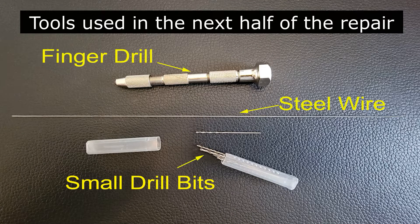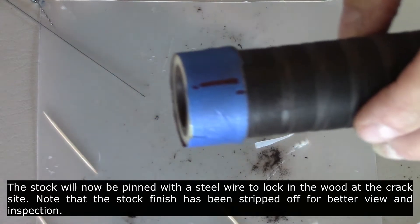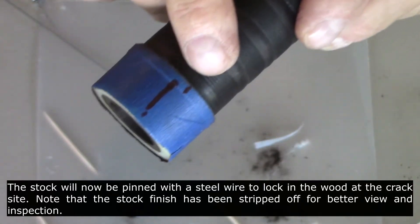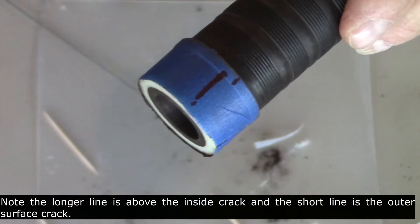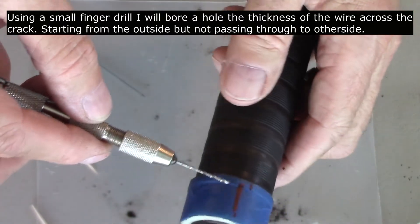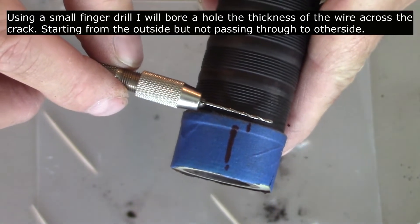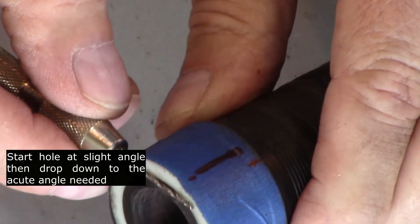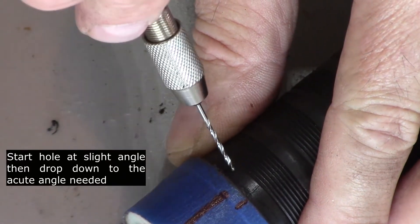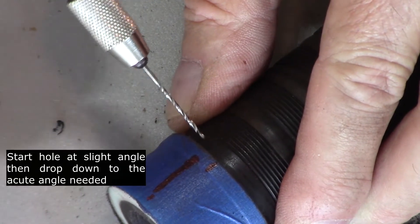These are the tools that will be used in the next half of the repair: finger drill, steel wire, and small drill bits. The stock will now be pinned with a steel wire to lock the wood at the crack site. Note that the stock finish has been stripped off for better view and inspection. The small mark is the surface crack noticed earlier, and the long mark is the actual crack visible from the inside. I'm drilling into the wood section from one side, but it will not pass through to the other side nor into the inner bore of the drone stock. Start the hole at a slight angle then drop down to the acute angle needed. I chose to use a finger drill rather than a Dremel tool as I feel I have more control over the drilling operation.